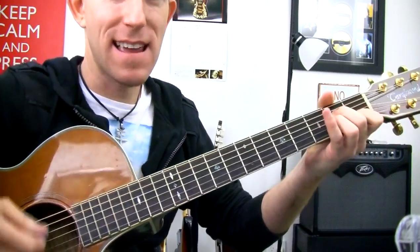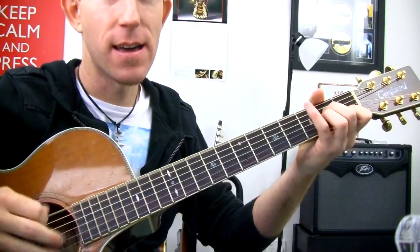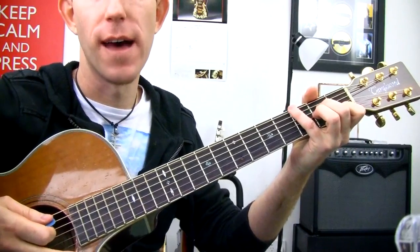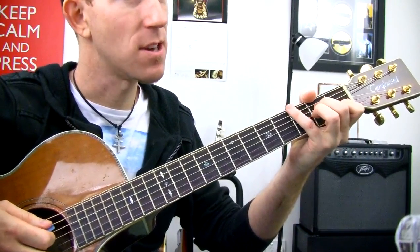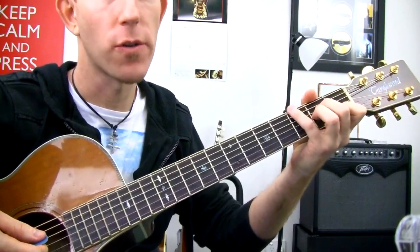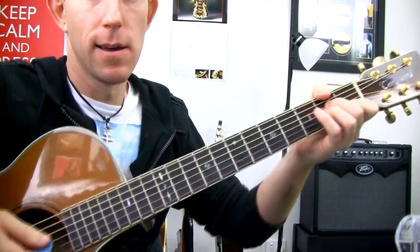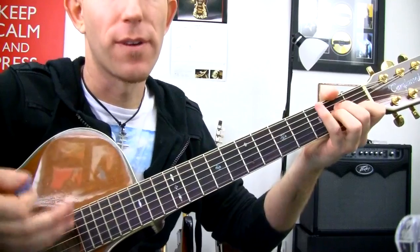And here's the little tricky bit. We're going to get E, G, E — and we're going to reach our fourth finger over to do that. Everyone's got an uncoordinated fourth finger to start with, so do work on it. I'll show you the fourth finger way.